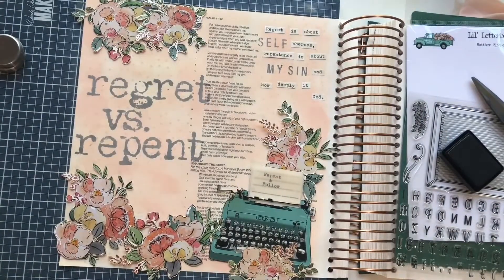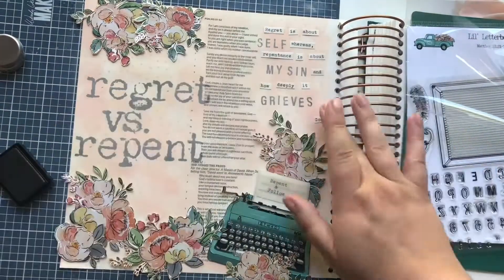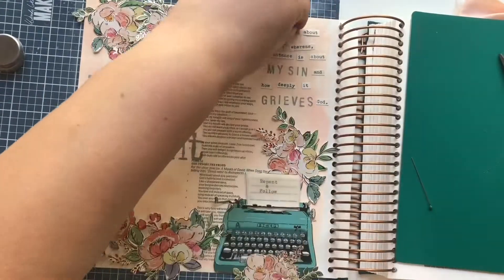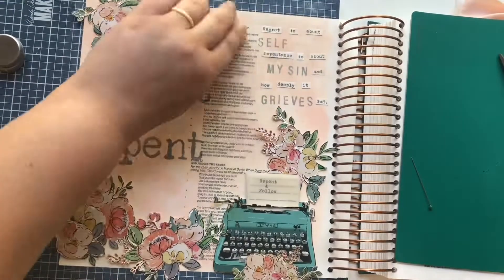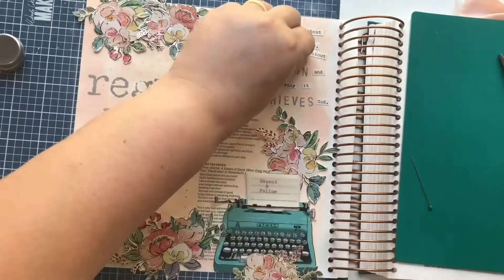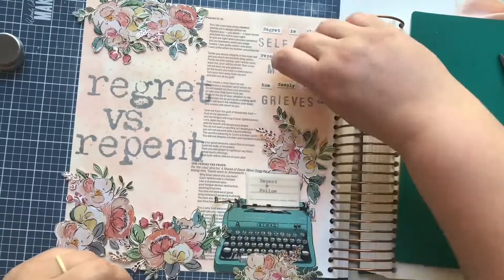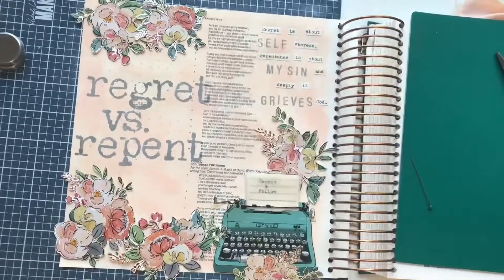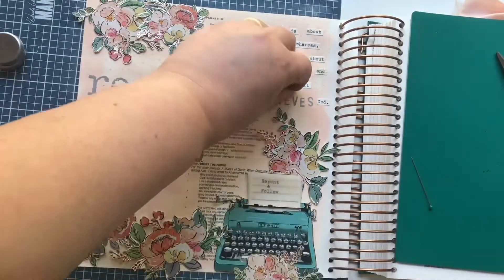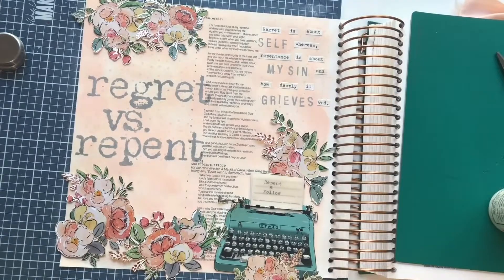I'm using that little letter board stamp set to make some of my takeaway words bold, because I really wanted those three little sections to stand out. Then I'm grabbing my Bearly Arts precision glue — that thin little nib works best for little pieces like this and also for florals with tiny leaves. I'm not sponsored by them, but I would go out and grab one because they are awesome glues.